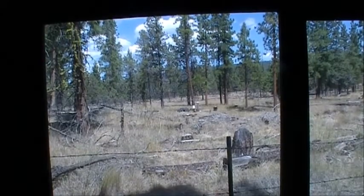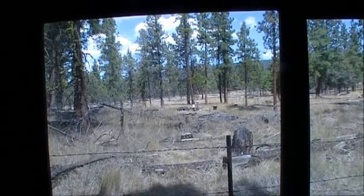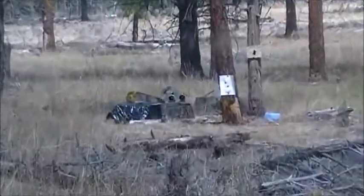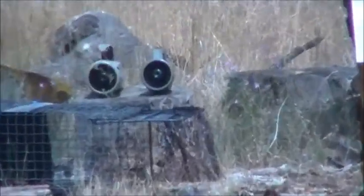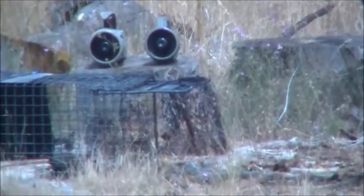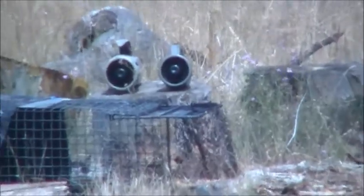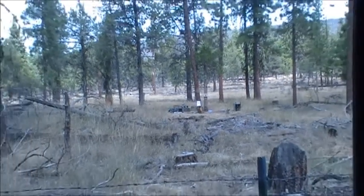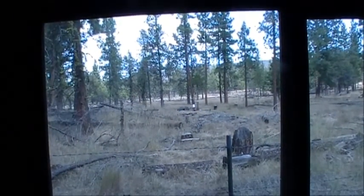I'm going to set these things out about 45 yards and test them one at a time so you can hear the volume difference. There they are down there — you can see they're sitting on a stump with the speakers facing me. I'm inside a building here so they won't be that loud because the building is insulated and I'm videotaping through a really small window.